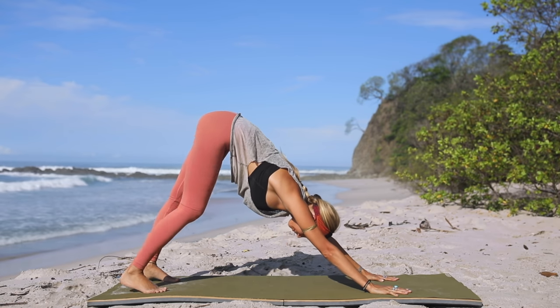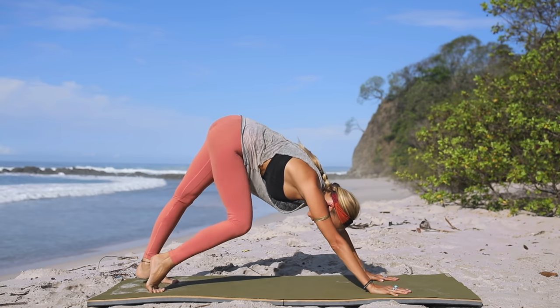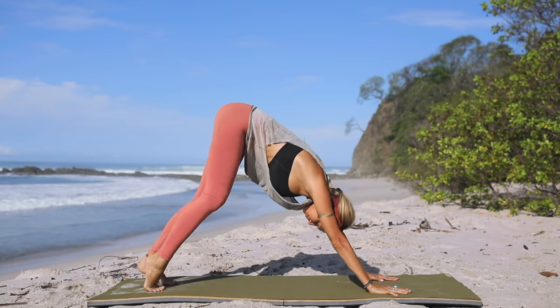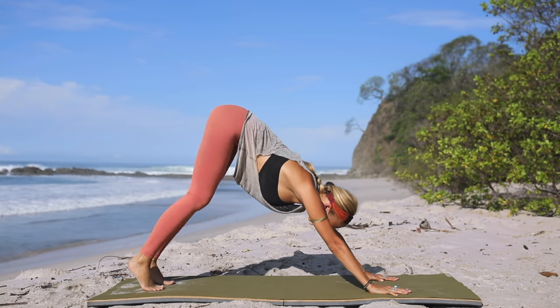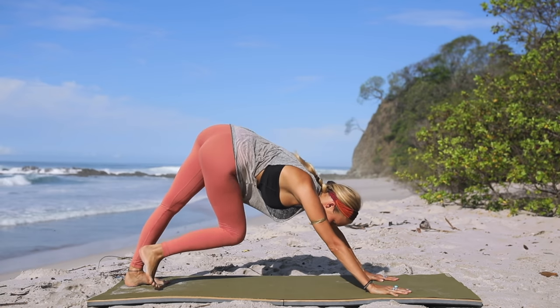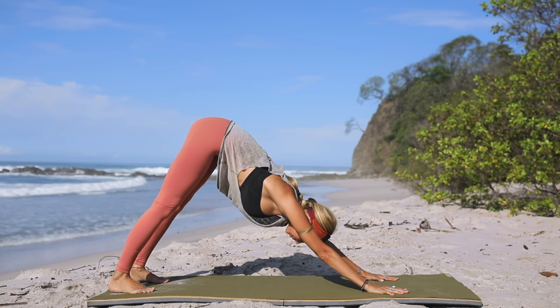Once you're ready, extend your knees and begin to walk it out on the spot, adding as much movement as you need into your body and shoulders, pressing each heel down towards the floor. Walk out your feet so they're about two fists apart, and allow the heels to drop down as you open out through the chest.